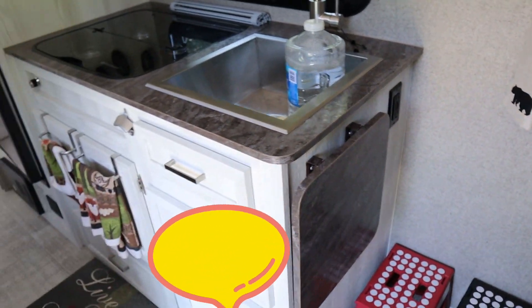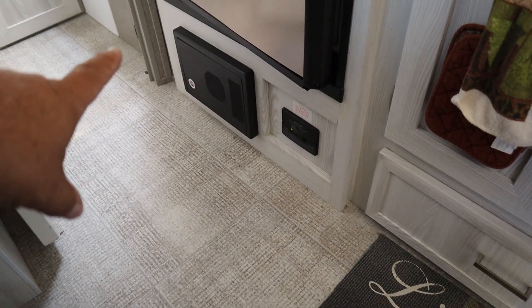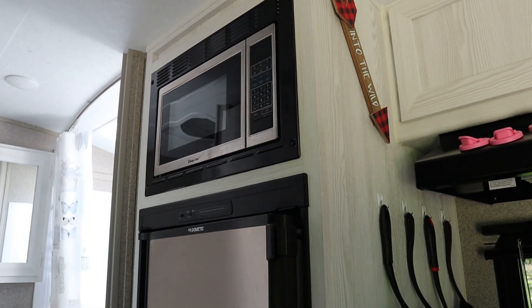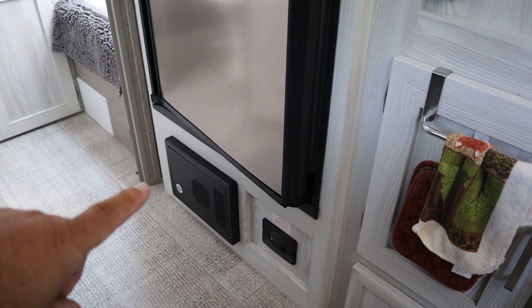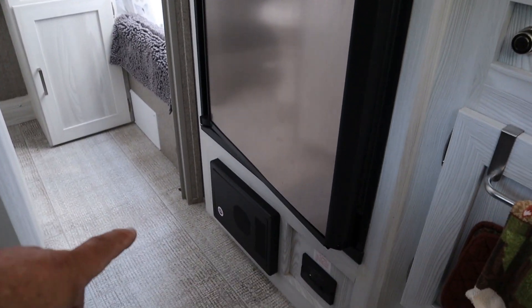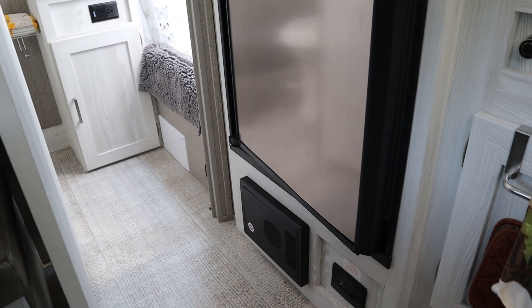When you plug your cord in, you're powering up this system right here — this is your converter box. What this converter box does is takes in that power and sends it out through breakers to those components that run off 115-volt household current, your microwave and your air conditioner. It also converts the power from AC to DC 12-volt and powers up all the other components — your lights and everything else that runs off 12 volt. You'll hear a fan kick in when it gets a good load on it; it runs at variable speeds as it's converting power to 12 volt.